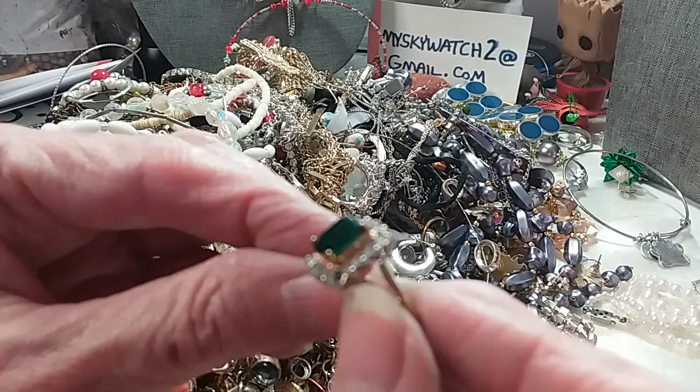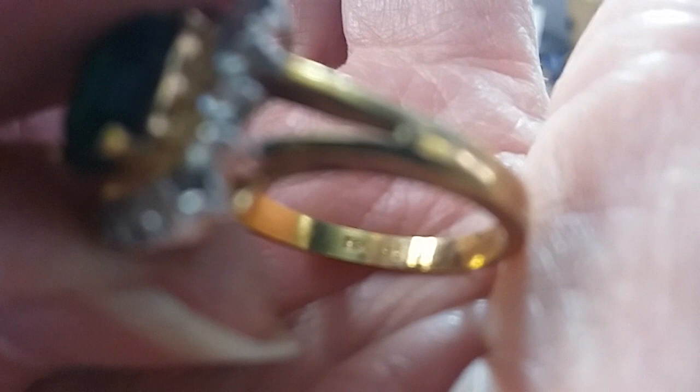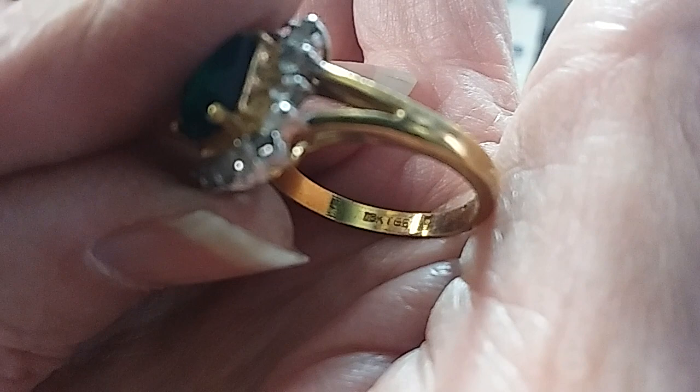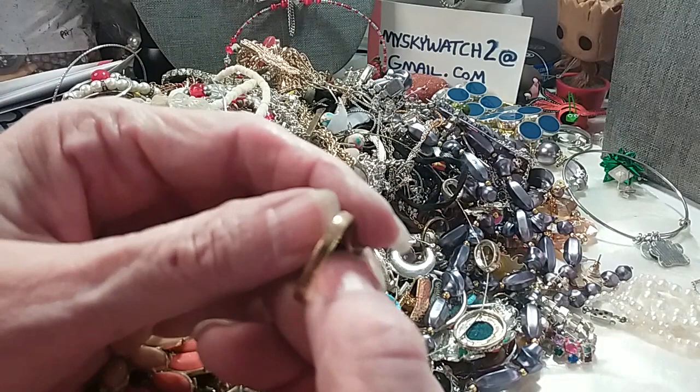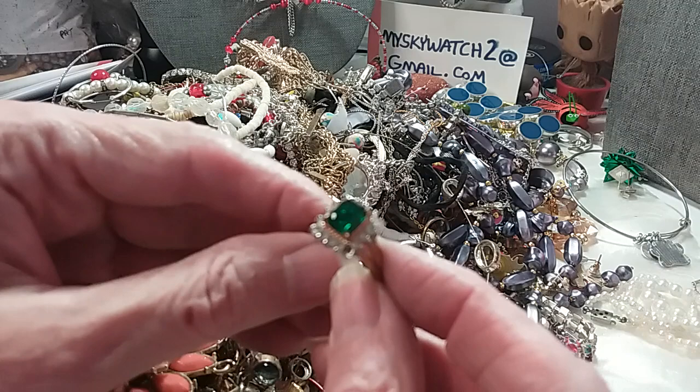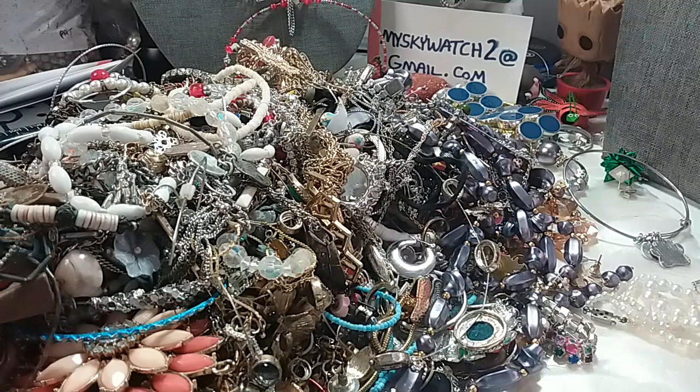I have another ring — missing a stone there. I'll be looking for that. It looks like it's marked on the inside. It's 18 karat gold electroplated, has that emerald cut with an emerald-looking stone. It's in pretty good shape, the plating — just missing that one stone. So we'll see if I can find it, if I want to fix it. If not, it's going in that hobby lot, and we'll go over the hobby lot at the end.